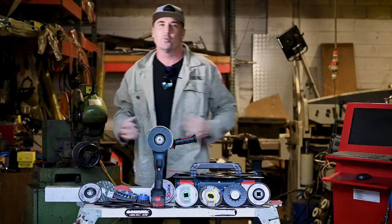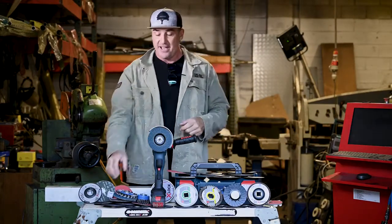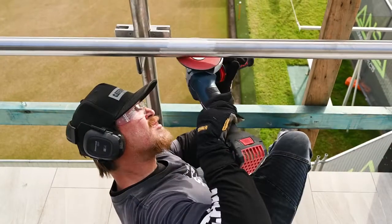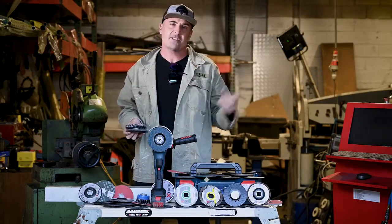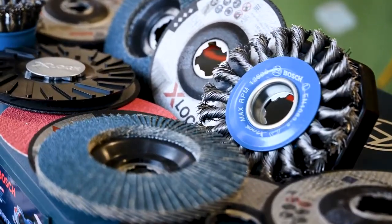Today tradies, it's Jamie here from What Tradies Want, welcome to another What Tradies Want Tradie Tough Test. We've got some awesome products to bring you today. A few issues back we brought you Bosch's new X-Lock system, and today we're going to be staying on the system but more so focusing on the impressive range of accessories.